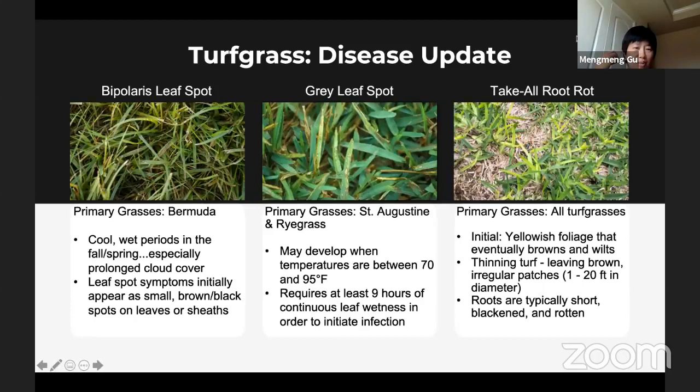Another great indicator of grubs is predators — if you go out in your yard and see that a skunk, raccoon, or armadillo has dug up a lot of your yard, that might be a good sign you have something down there that they're digging for.